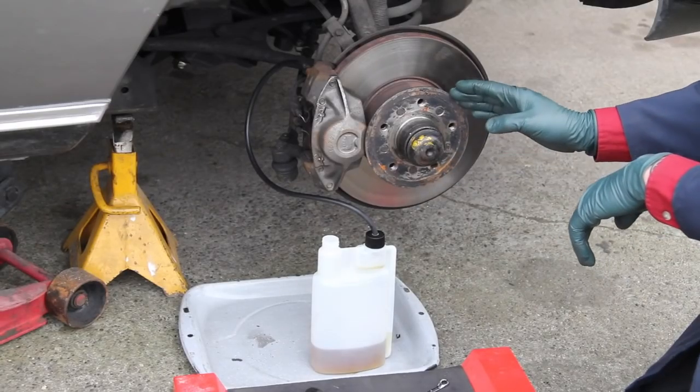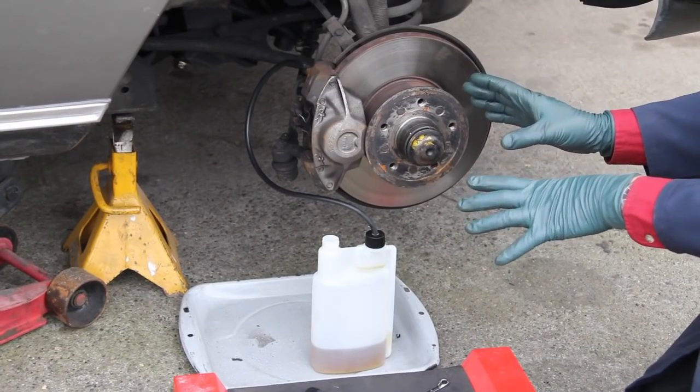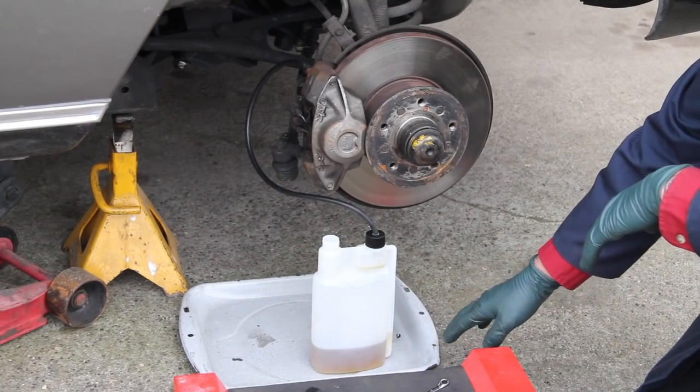I pumped the bleeder up to about 10 PSI max — don't go over that when doing these old cars. And I've added a pan underneath to catch any drips that might come out of the fitting.